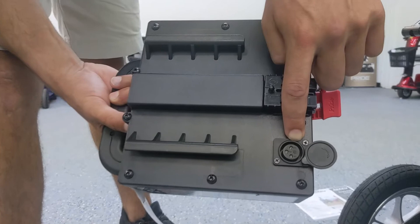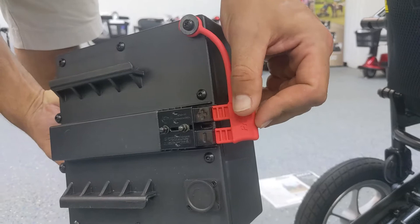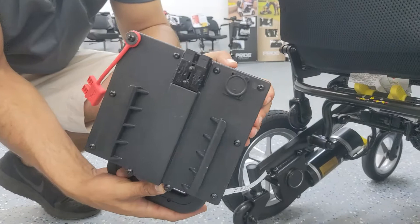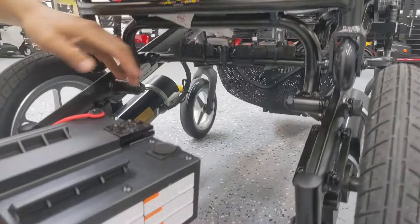The battery has an XLR charging port like most power wheelchairs and mobility scooters. You just stick the charger in there and the other end plugs into your household electrical outlet. If you are going to store the battery for a while, keep it charged. Best practice is to keep it fully charged and top it off about once a month.